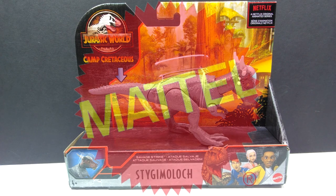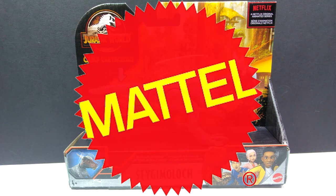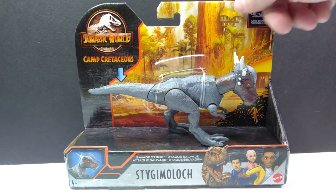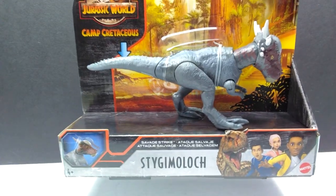Hey guys, welcome back to Andy's Dinosaur Reviews. Today we're going to take a look at the final of these newest Savage Strike figures that have just recently hit stores here in the United States. This time we have the Stiggy Malik, sporting a very different paint scheme than many of the previous Stiggy Maliks — quite the leap as far as the coloration goes. The others all had a similar look; this one is very different, and I actually quite like that because it's nice to see a different look so it doesn't get stale.